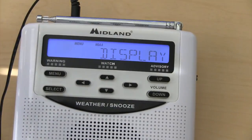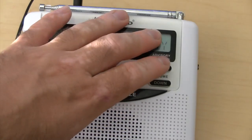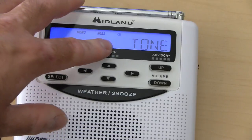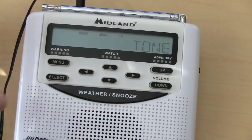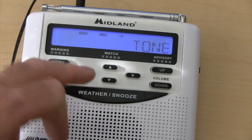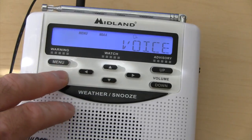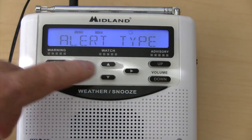The display option — the tone's going to come out, and after the tone's done, it'll just display what the warning, watch, or advisory is on the screen. The final one is just tone. Once the weather alert comes in, the tone's going to go off and it'll continue going off until you hit the weather snooze button to turn it off. I've used both that one and voice. I personally like the voice one, but it's all personal preference. Hit select and you're done with that.